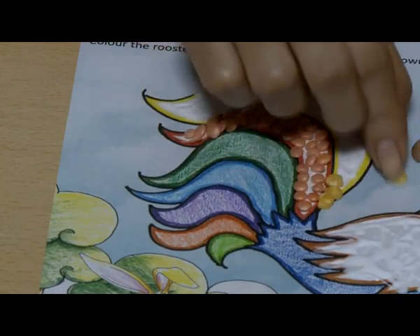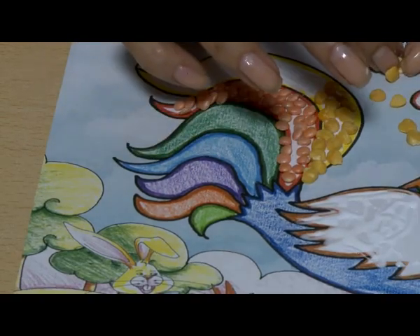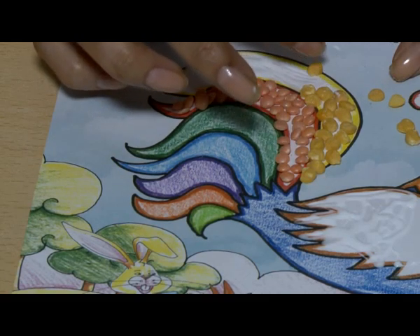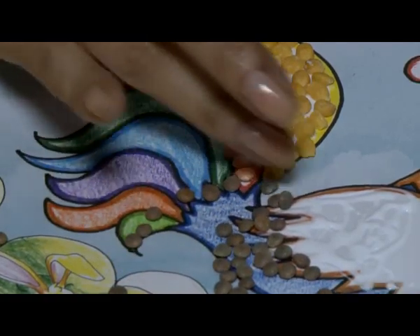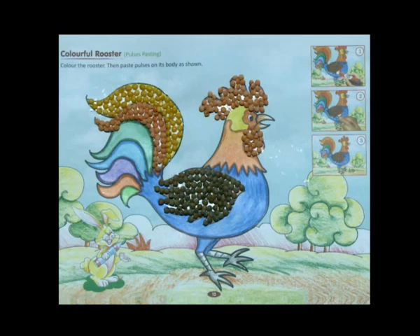Repeat with the other pulses. Your pulses pasting activity is ready. You can follow the same steps to paste puffed rice, beaten rice, and saagat.